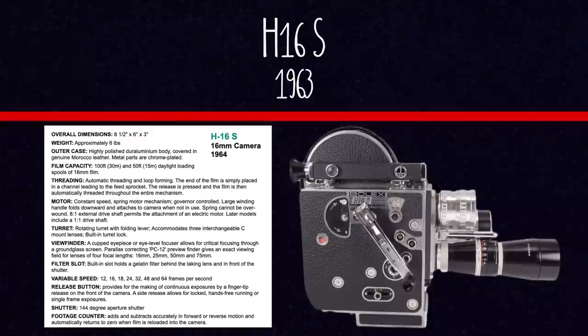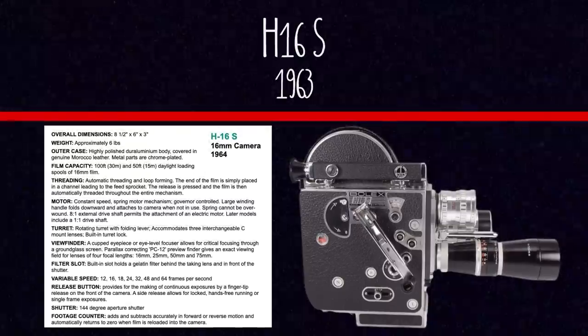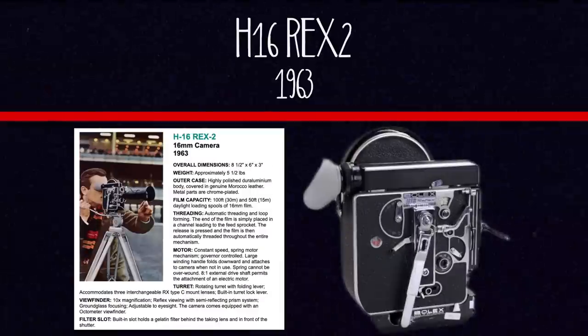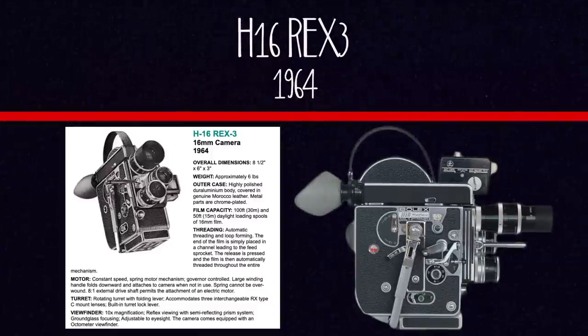In 1963 they released the H16S, a budget non-reflex model, which introduced the flat bottom base and the ability to shoot at 48 fps. Also in 1963 came the H16 Rex II, which added a reflex nameplate on the side for easy identification, an improved viewfinder, and an adjustable eyepiece focus. The Rex II was only around for a year and was replaced in 1964 with the Rex III, which also had a flat base and introduced more external motor choices.